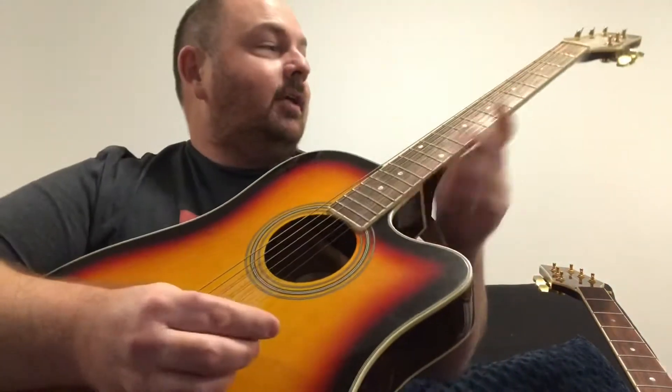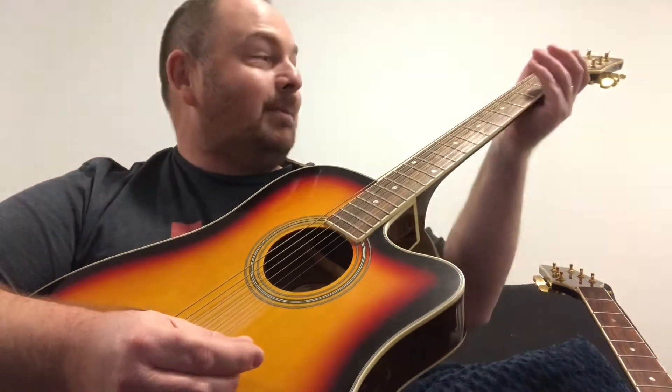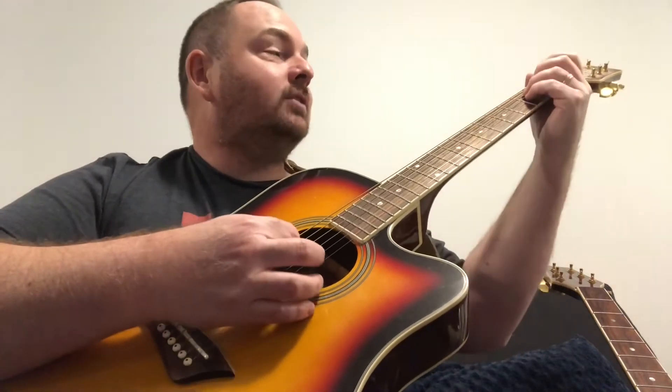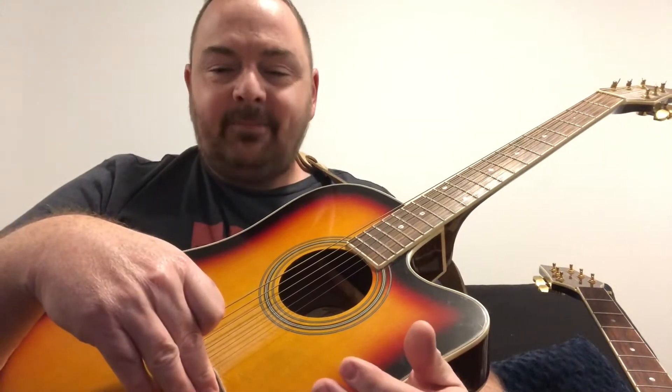Otherwise the guitar plays fine. The neck and the frets are really good — really smooth — and I get great playing for a thin guitar and for a very cheap hollow laminate guitar. It's fun to play, so I want to save this guitar.